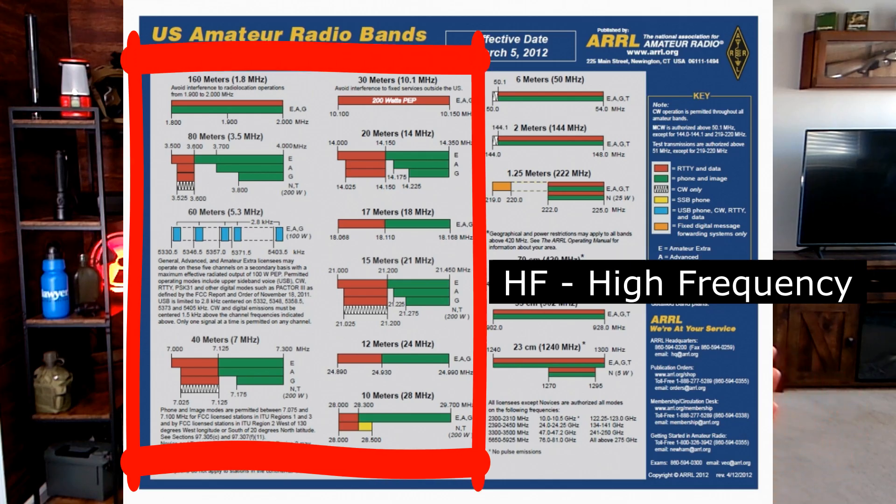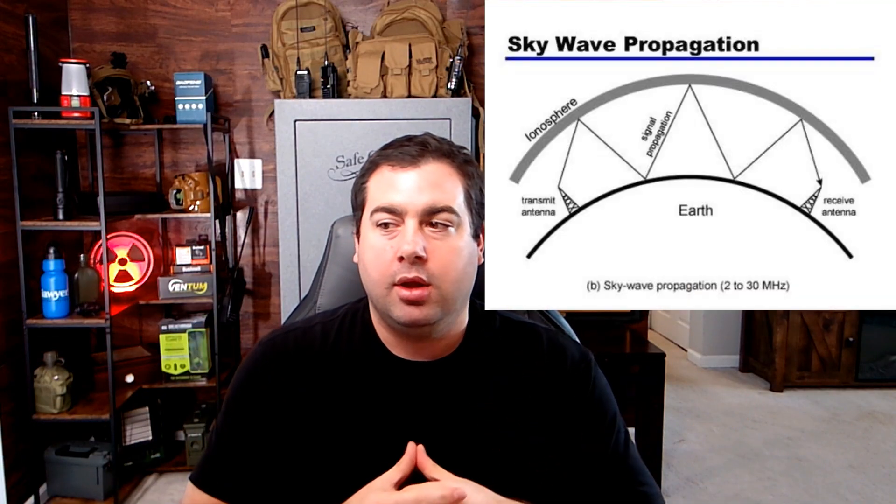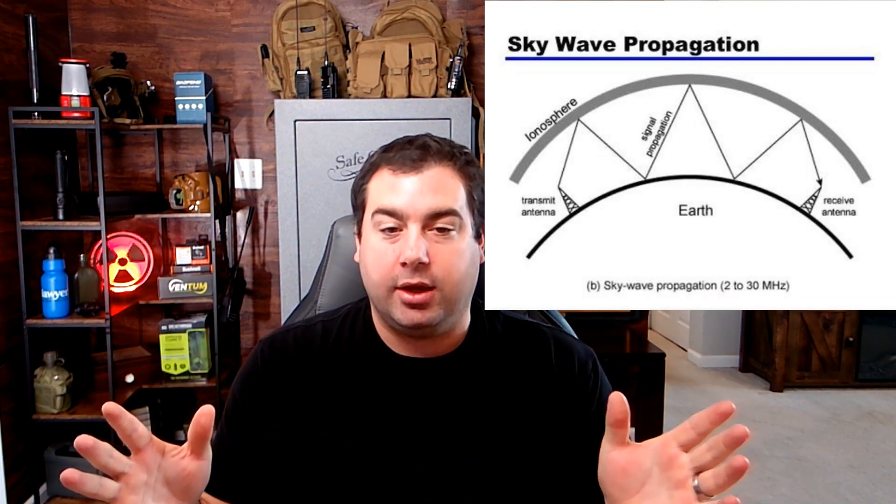Now, as far as HF goes, this is going to be a little more complicated but not impossible. This is high frequency — this is where you start getting into sky wave propagation. CB radio channels are what you're going to want to operate on. What you might want to consider doing — and this is not legal advice, you can consult a lawyer — is the following.